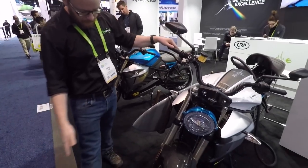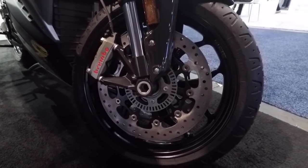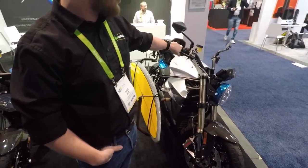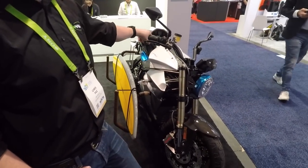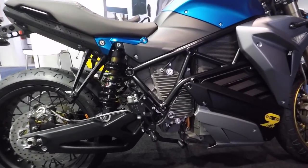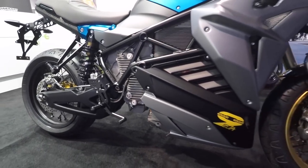The high-end components include big Brembo monoblocks with 330 millimeter rotors, Brembo radial master cylinders, and fully adjustable Marzocchi suspension. Öhlins is an optional upgrade. The bike handles like a real motorcycle — it doesn't feel like a toy or cheap.